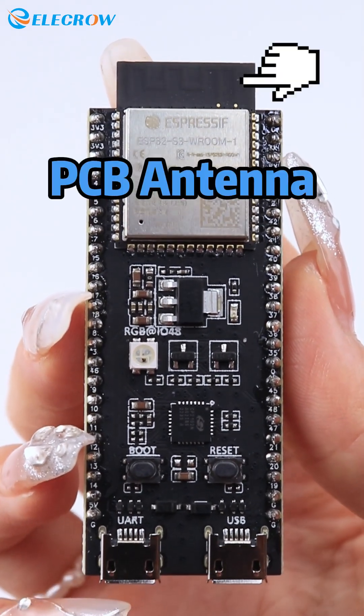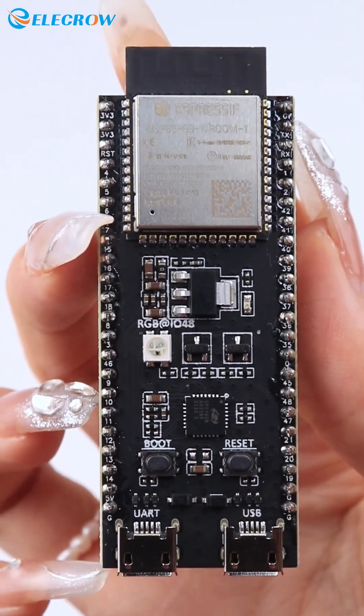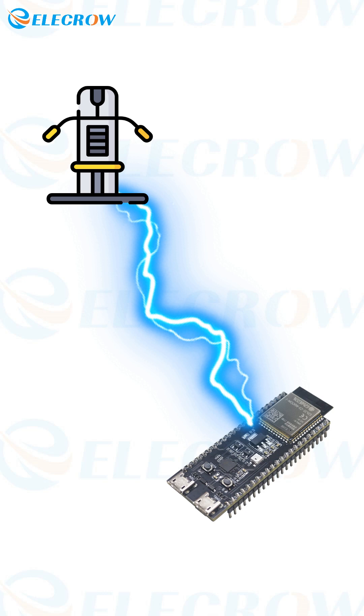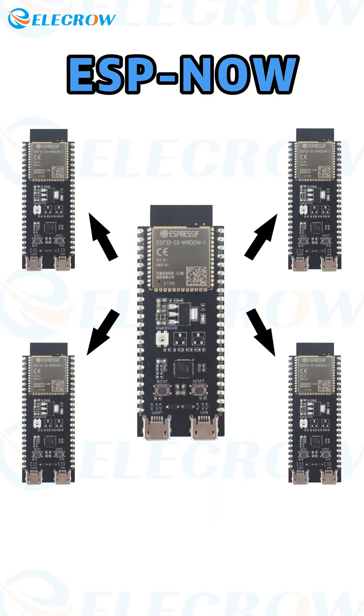The ESP32S3 is equipped with a PCB antenna that enables versatile wireless communication capabilities. It can access an existing Wi-Fi network, build its own Wi-Fi network, pair with external devices via Bluetooth, and engage in peer-to-peer wireless data transfer using the ESP-NOW protocol.